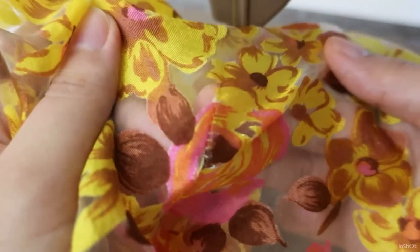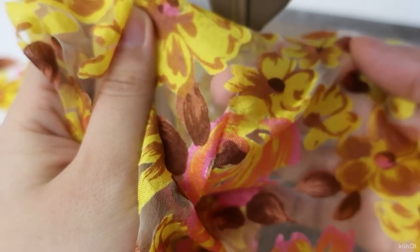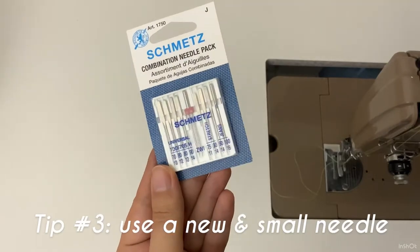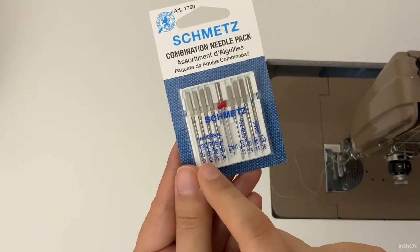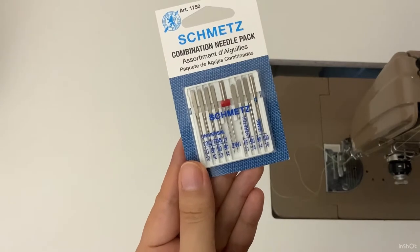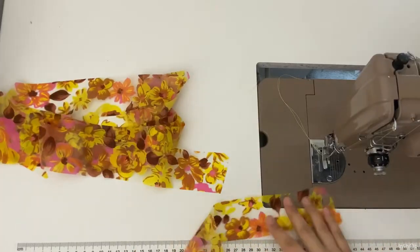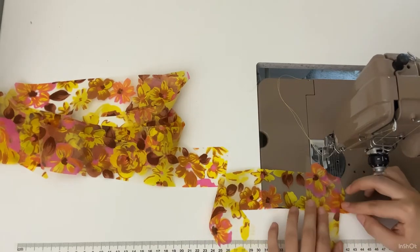It's important to let go and move on. Tip number three is to use a new and smaller needle on the machine. I was reminded of this because when I sewed the darts, I noticed the needle was pulling the fabric thread in some places. I should have changed the needle at the very beginning, but it's never too late to improve.